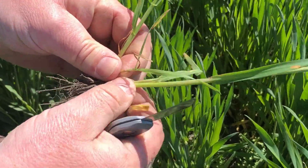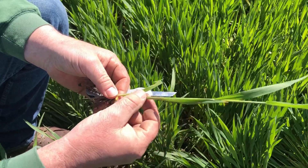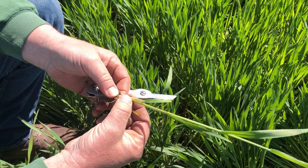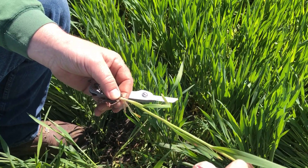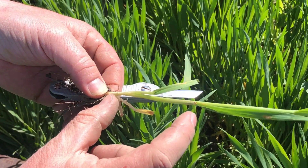I'm just going to break these off here. What you're looking for, what you're trying to feel for, is these bumps or a node in the stem. Just run your thumb and your forefinger up the stem and you can feel a bump. I can feel one right here, and then I feel a second one up here, but I don't feel a third one yet. So I have two nodes — if I had just one, it would be Feekes 6. Two nodes means we're at Feekes 7.